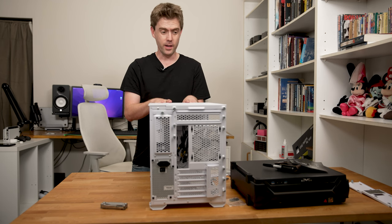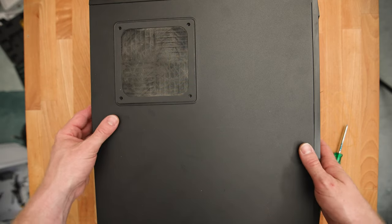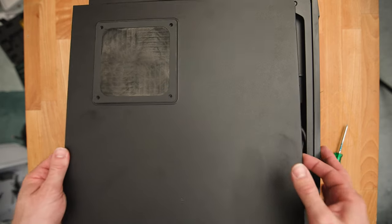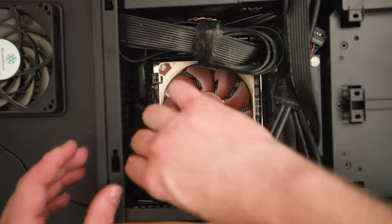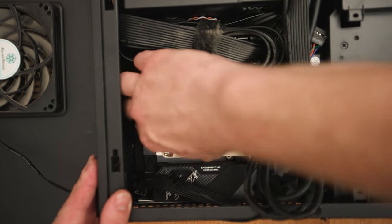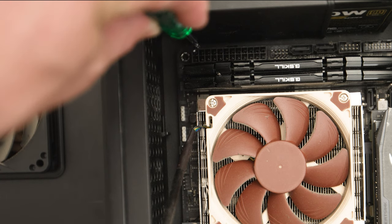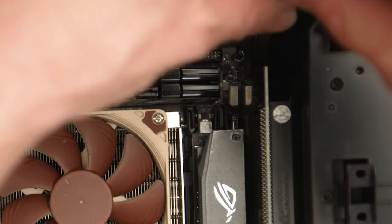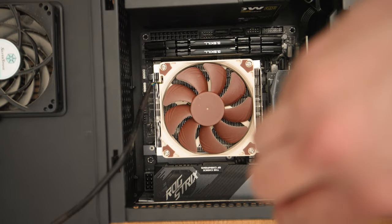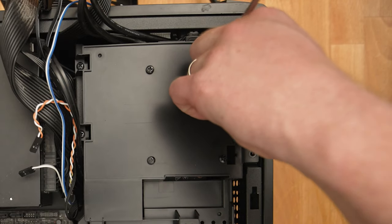I've done everything I'm going to do on this case for now, so it's time to go back to the old computer. That's some pretty good cable management — I'm going to have to ruin it all by taking everything out. I've forgotten how annoying it was to get everything out of here. Hopefully the new case will provide much needed room. And once you take out the motherboard screws you realize you should have removed the graphics card shroud first before you can take the motherboard out.